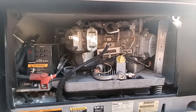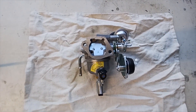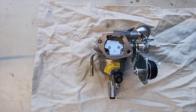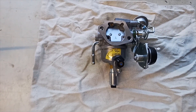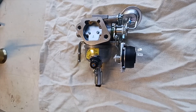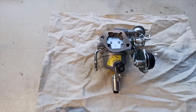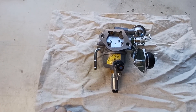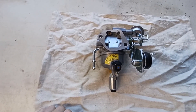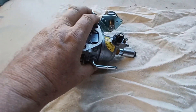Here we are at the workbench with the carburetor. It's a typical float bowl with a needle and seat and a round float in it, plus an electronic choke on the side. I'm going to crack the bowl open and see if there's gunk in the bottom, if the needle and seat is hung up or closed, and see if we can find a smoking gun.